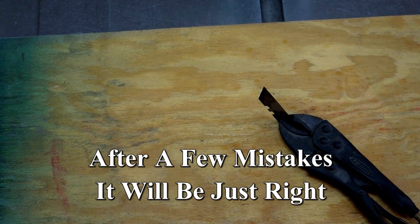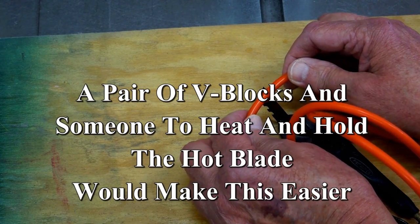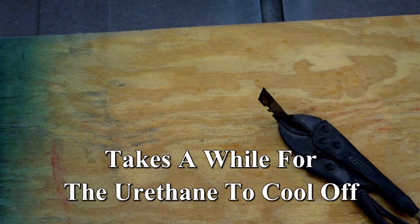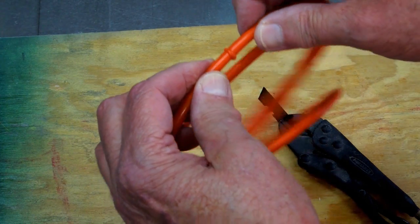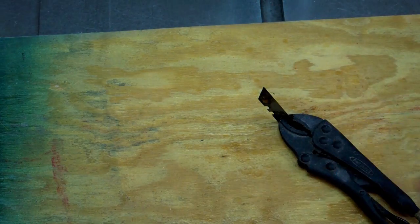They make fancy jigs and fixtures for doing this — not too cheap to buy one of those. This takes quite a while to get hard again. Third time was the charm. That's fairly straight. We'll let that sit for a little while.